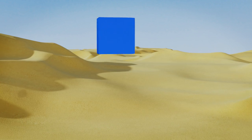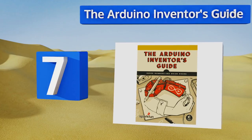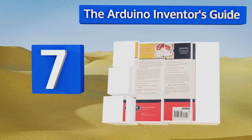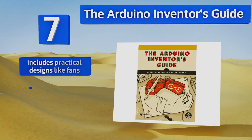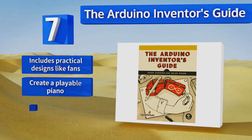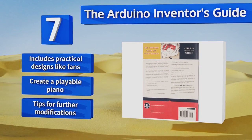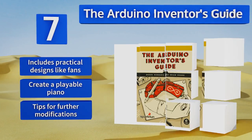At number 7, for beginners in the field who suspect that they may want more creative freedom than the average task provides, there's the Arduino Inventor's Guide. The 11 builds in this book are preceded by a thorough primer on electronics, equipping your mind with the data to explore. It includes practical designs like fans, along with a playable piano, plus tips for further modifications.